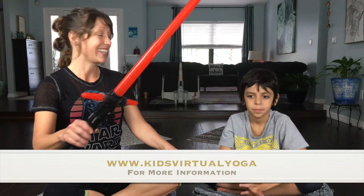Hello and welcome to Kids Virtual Yoga. My name is Michelle and this is my friend Kyan. He's a Jedi in training and today we have a very important mission — we have to find Baby Yoda. I hope you'll help us. If you have a lightsaber, grab your lightsaber. If you don't have a lightsaber, it's totally okay — just use your imagination and we're gonna begin our search for Baby Yoda.